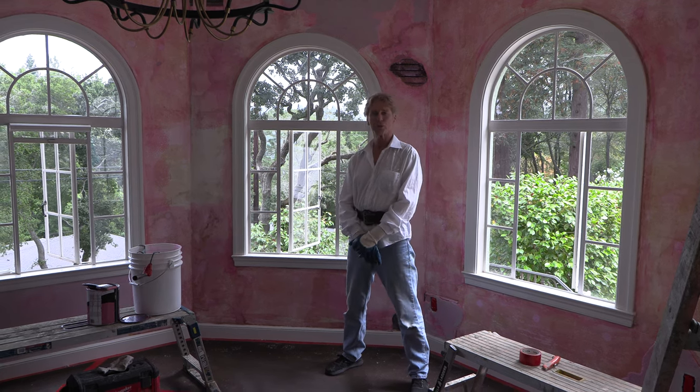Howdy folks, Kirk and Jason here with Kirk Giordano Plastering. Today we're going to show you what we're doing today.